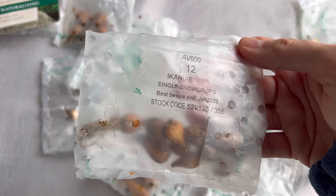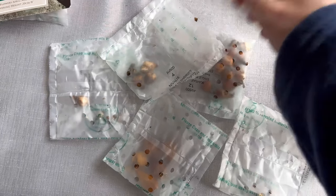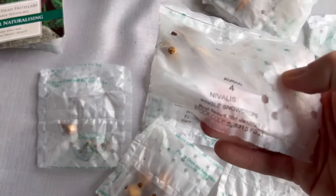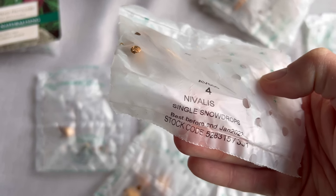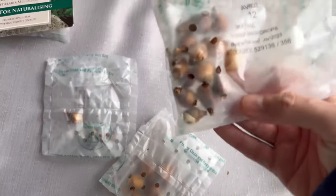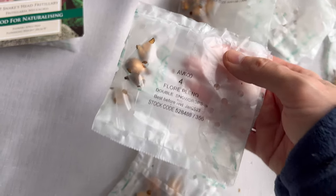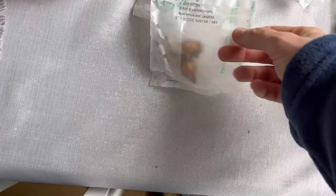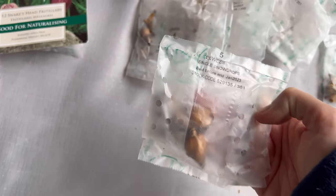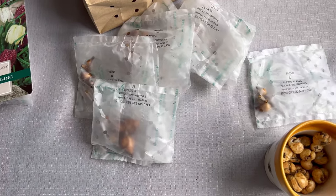So what I'm going to do is put them in soak for 24 hours in a bowl of water. But the purpose of this video is I wanted to ask my viewers: what is the success rate of planting bulbs that are not in the green, so to speak? So that basically means bulbs that have been lifted for quite a while with no sign of life.